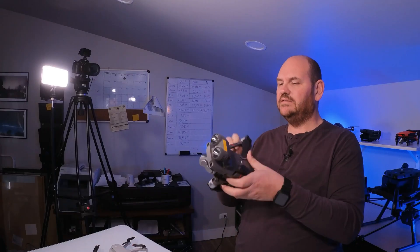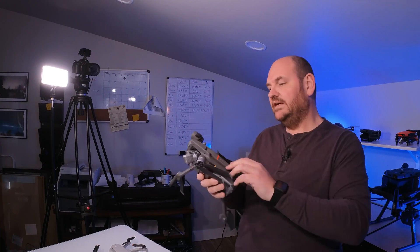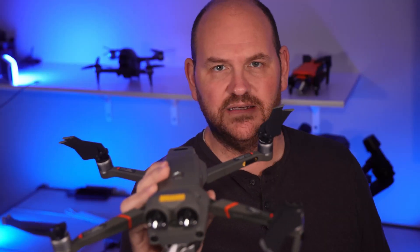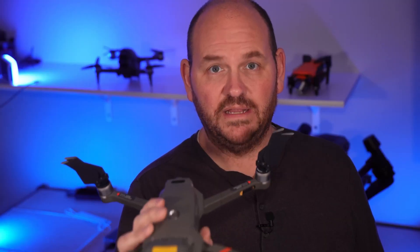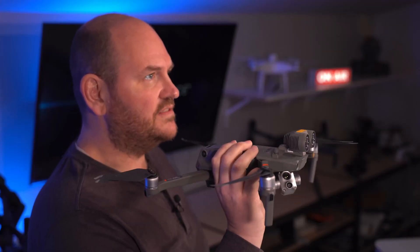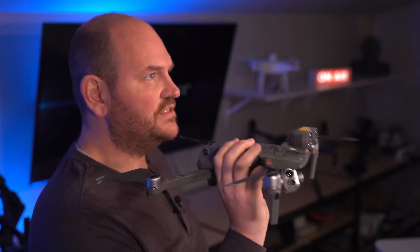Number two, it's really quick to deploy. You take this thing right out of its case, spread the legs out, and you're ready to get the remote started up and get up in the air. Really quick to deploy — that is one big advantage this drone has over the DJI Matrice 300 RTK.